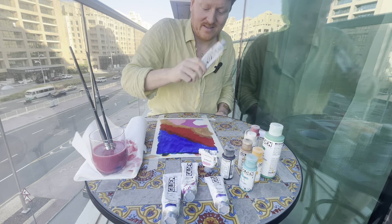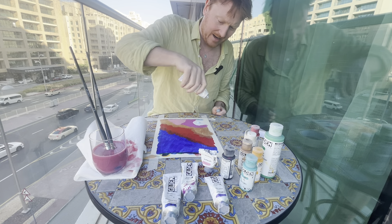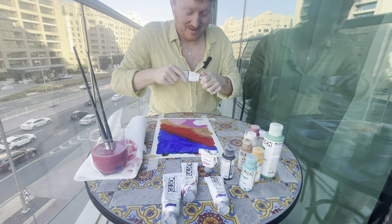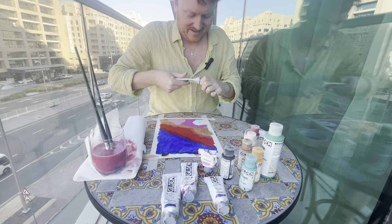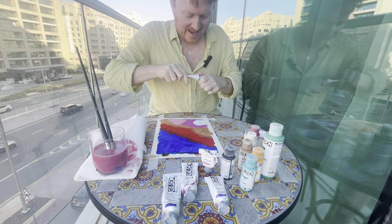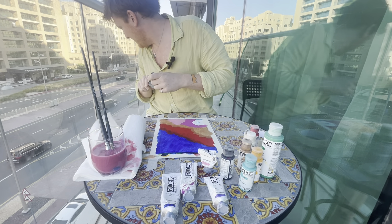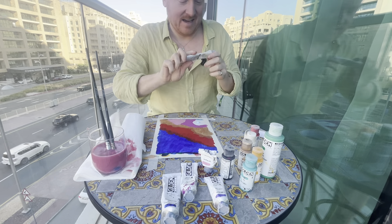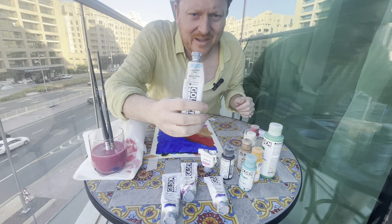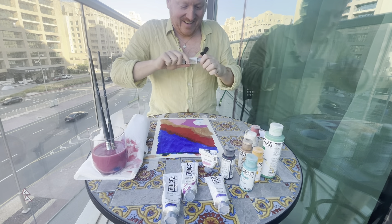Seeing as it costs £16, the last colour we're going to put on is this light phthalo blue. I talk about this a lot on my social media — the people who name paints are probably wankers, because why do they have to make them such obtuse names? P-H-T-H-A-L-O — light phthalo blue — what sort of a prick named that? They've probably got few mates.